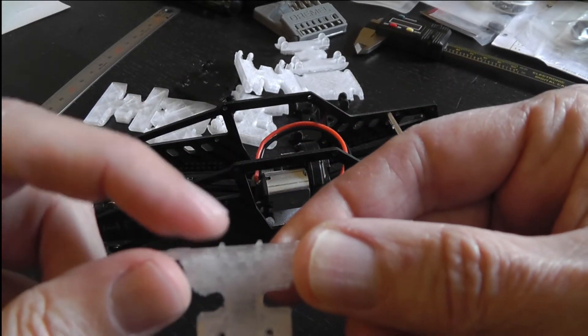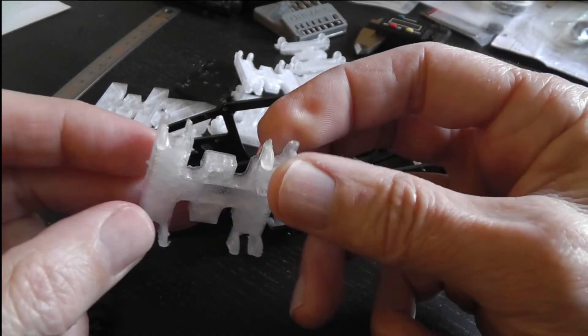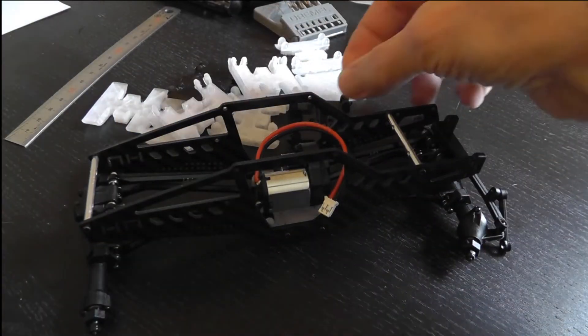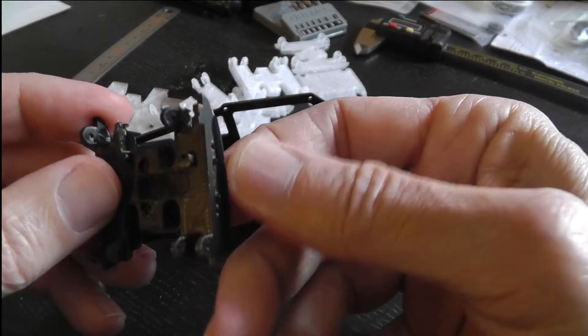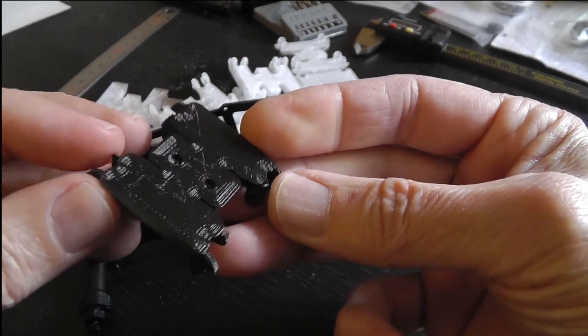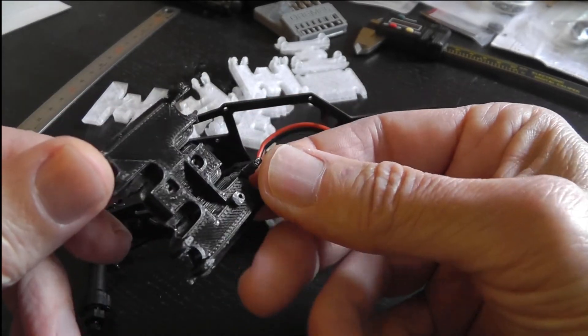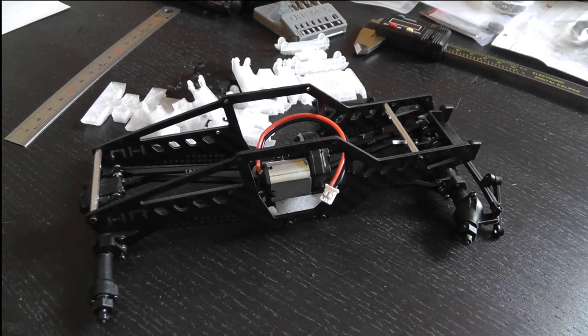I've even got the little nubs in there that help align it in the chassis. It takes a few versions but ultimately you get there. Here's what it looks like in black — this one still has all the 3D printing support material on it but you can see what it looks like. Thanks for taking a look.